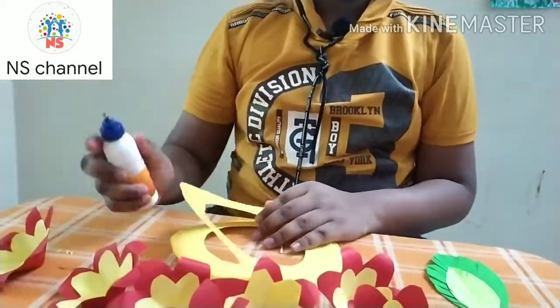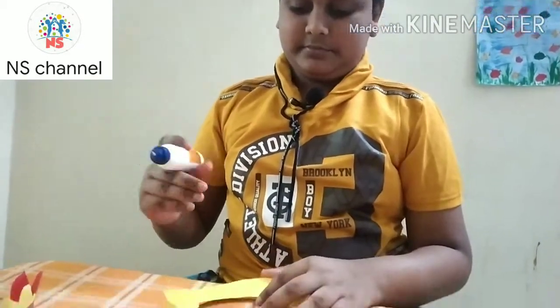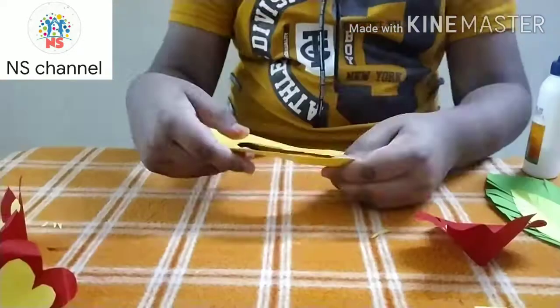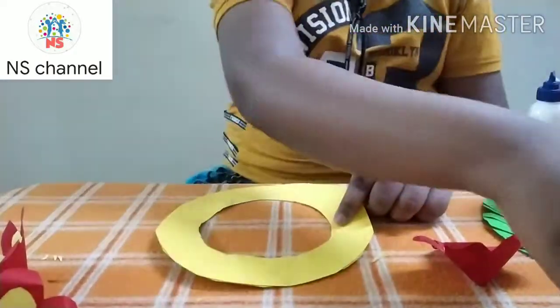Let's add the pieces to the card. I am going to add the two pieces together.